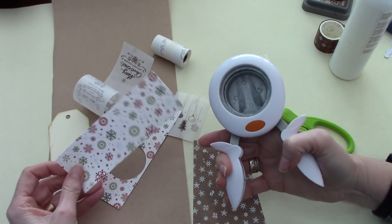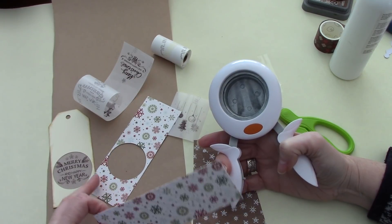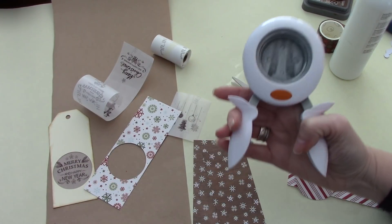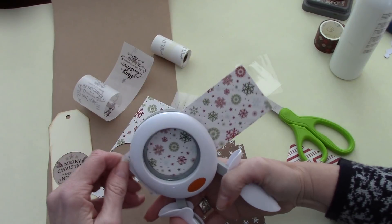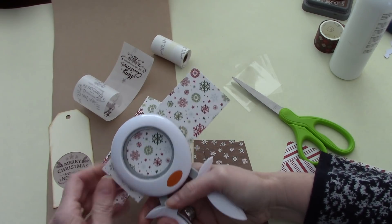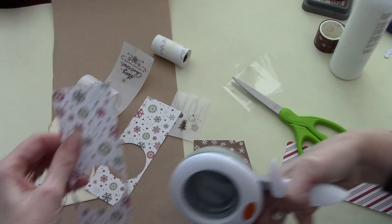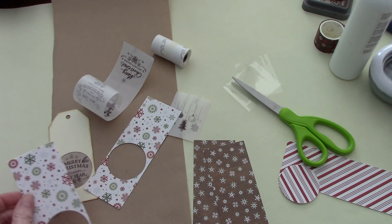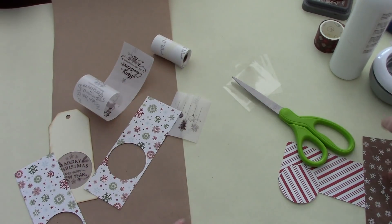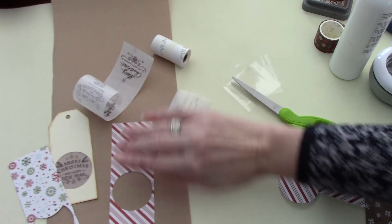And the second one — because I don't want to worry about measuring — I just make sure that when I punch the hole, I punch it a little bit lower on this one, so that I can center them together. So we've got that punched like so, and this has got stripe on the inside.